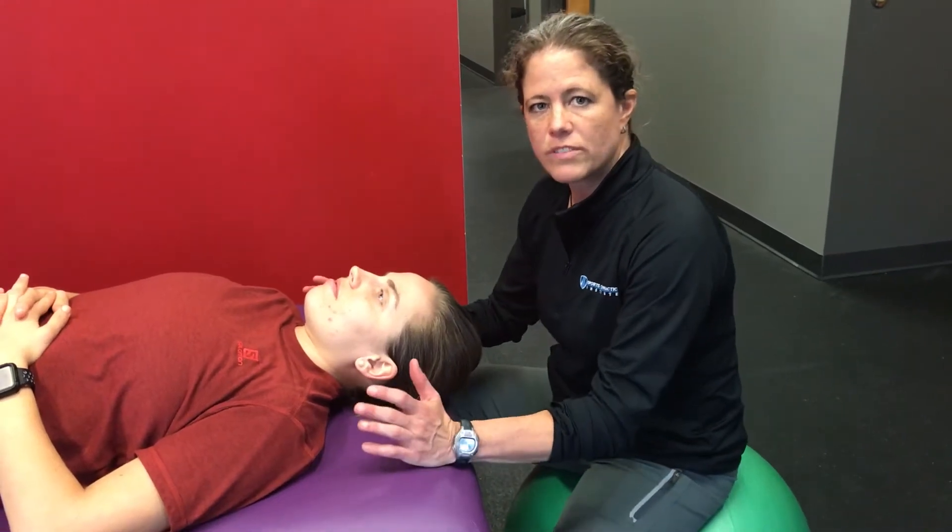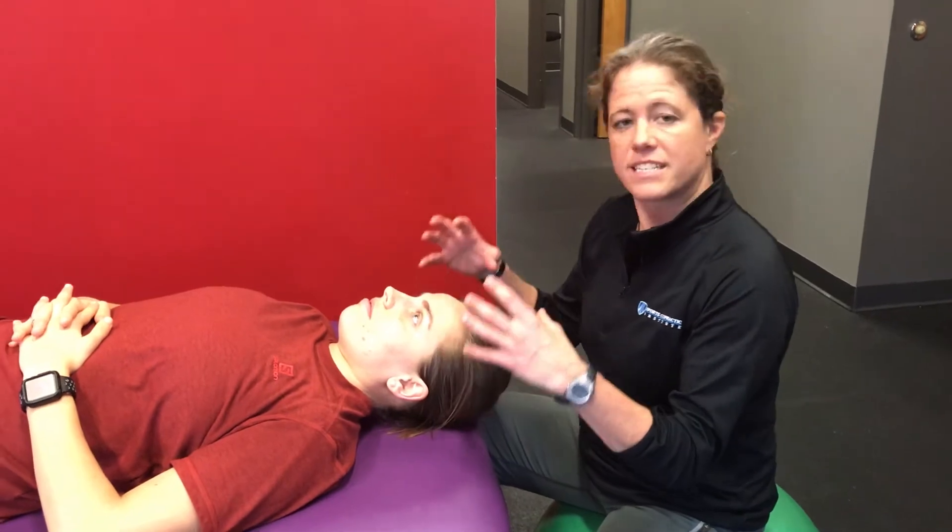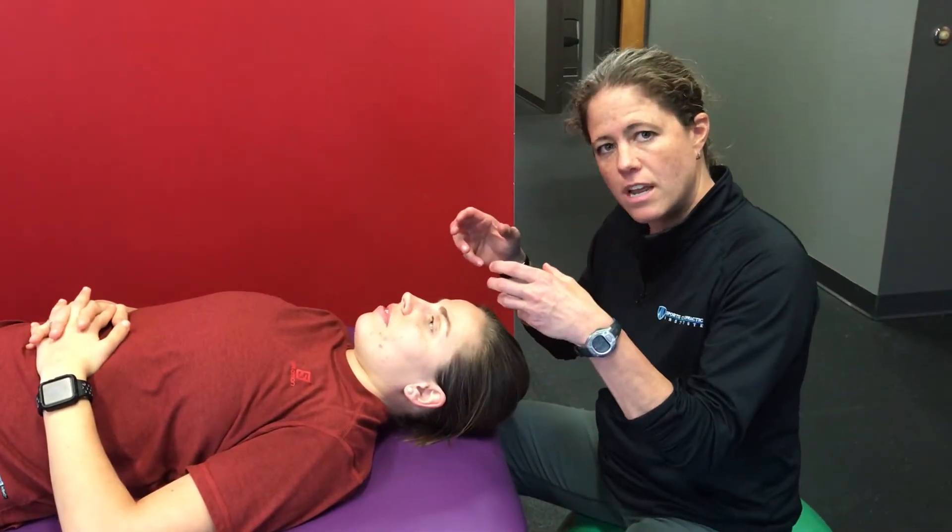All right, so we're going to do a cervical flexion test. We're going to put Kristen in C0, C1 neck flexion. We're going to ask her to hold that position for 10 seconds. We're going to watch to see if we have any other movement patterns.